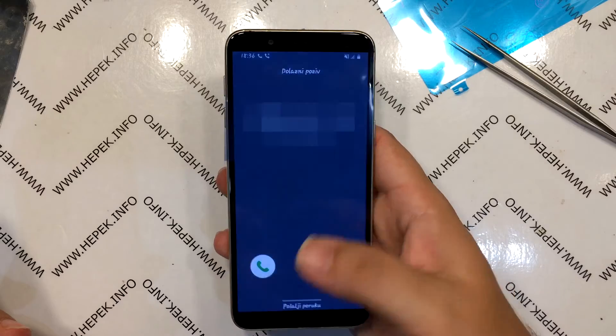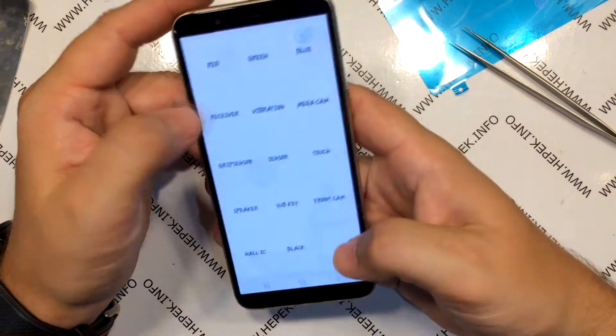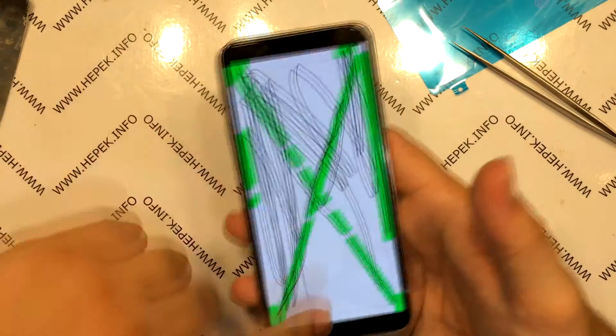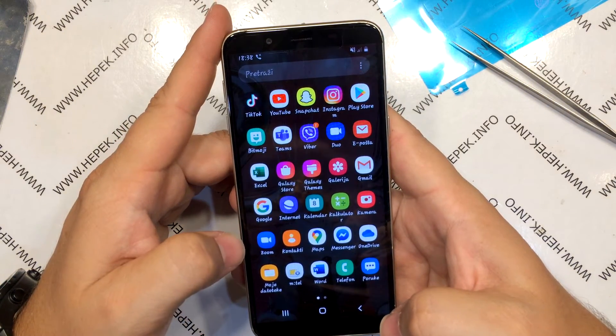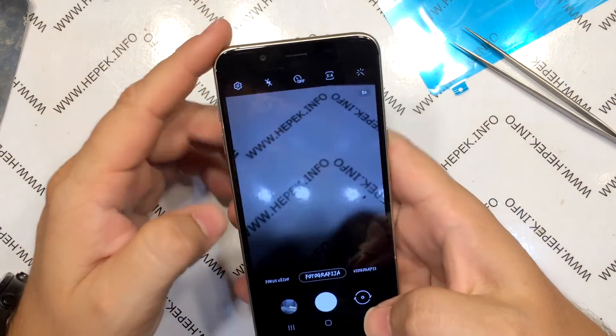I make another test call and do all the tests again. I line up a few books on the screen to leave overnight — but I didn't record this. Sorry. And that was it.